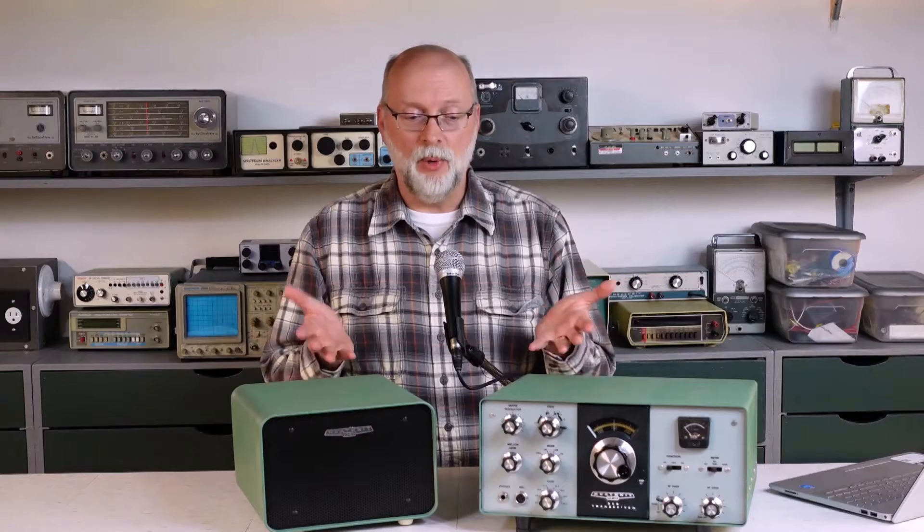Hi, I'm Darren and welcome to Level Up Double E Lab. I have finished the repairs and restorations on my SB600 speaker and power supply and on the HW101 transceiver, and they both turned out great. Let's check them out.